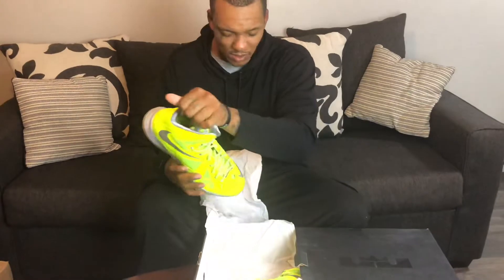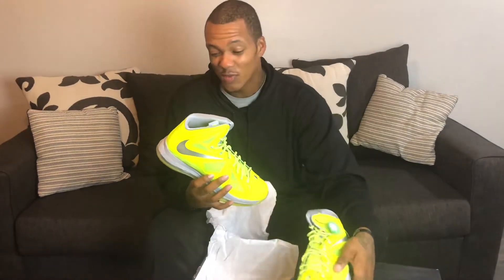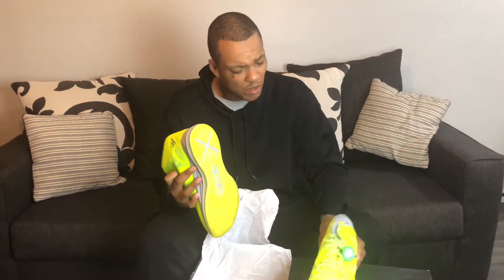Let's get to the shoes — these joints are cold. We have here the LeBron 10, it's a retro, the All Vault colorway. Super dope, got the vault outsole, man it's really clean.